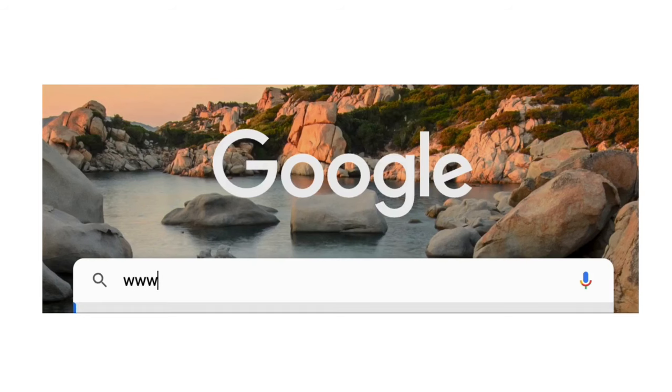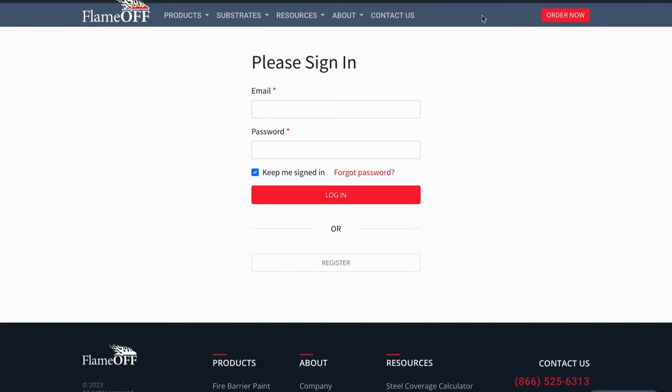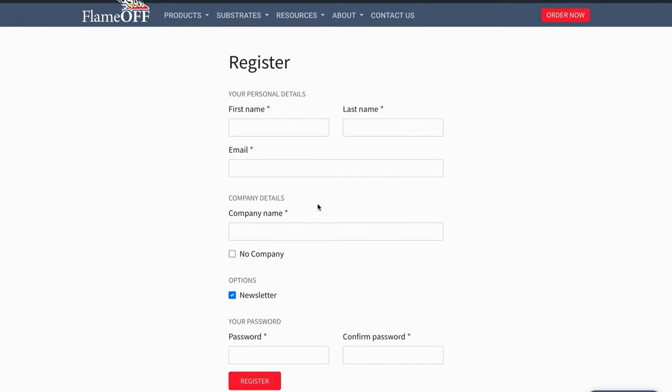To begin, you will need to set up an account on our website. You'll find us at www.flameoffcoatings.com. You will do this by clicking Log In at the top right corner of the screen. Then click the Register button. You'll input your first and last name, email, and company name.